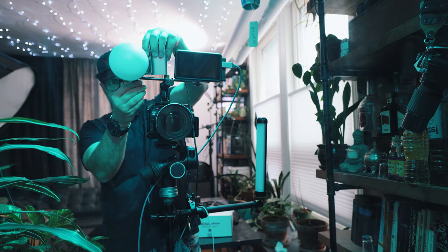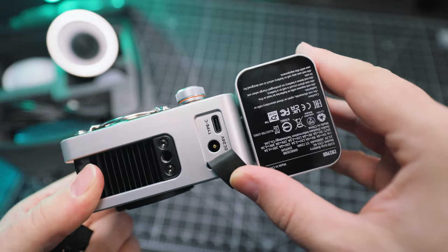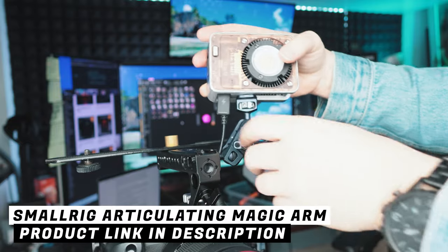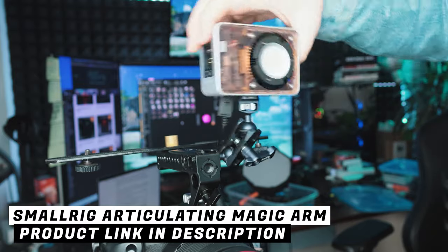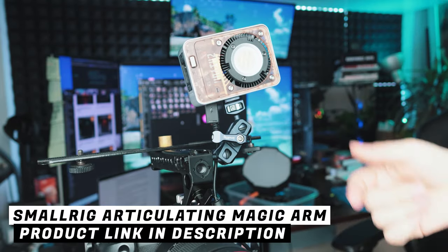Another frustrating issue is that the AC and USB power inputs on the bottom of the light are too close to the thread mount for attaching the light to a plate or tripod. Depending on how you're mounting the light, you could be blocking your power input ports — which is exactly what happened to me when I tried to set it up on my video rig. Those power ports should be on the front or back of the light instead. Since this light only has about 50 minutes of runtime at full power, you definitely need power input for YouTube videos or streaming.